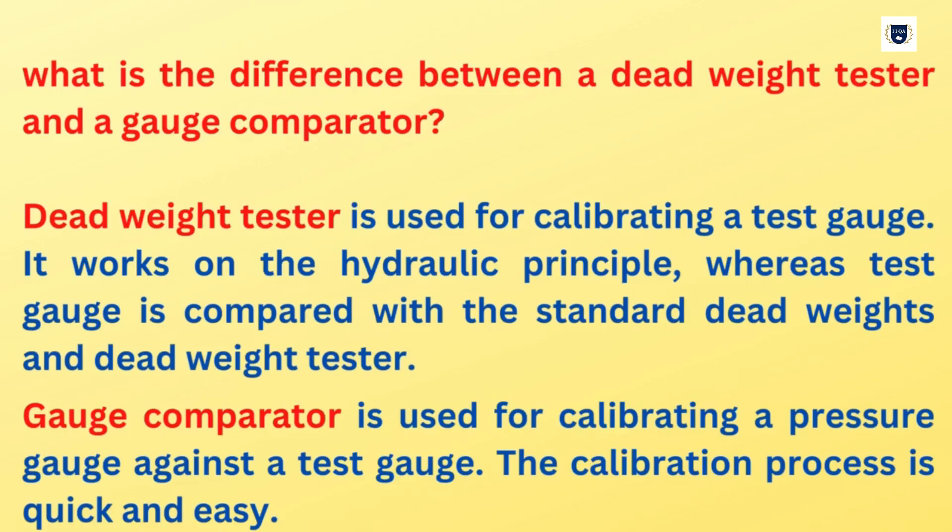What is the difference between a Dead Weight Tester and a Gauge Comparator? A Dead Weight Tester is used for calibrating a test gauge. It works on the hydraulic principle, where the test gauge is compared with the standard dead weights and Dead Weight Tester. A Gauge Comparator is used for calibrating a pressure gauge against a test gauge, and the calibration process is quick and easy.